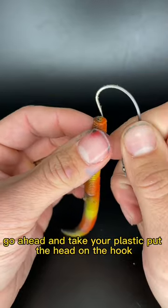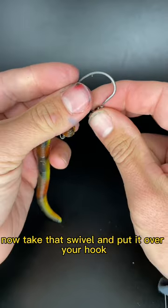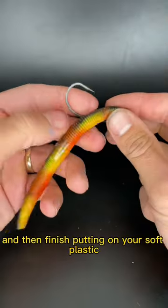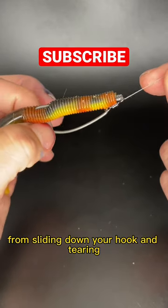Go ahead and take your plastic, put the head on the hook, now take that swivel and put it over your hook, and then finish putting on your soft plastic. What this does is it keeps your bait from sliding down your hook and tearing.